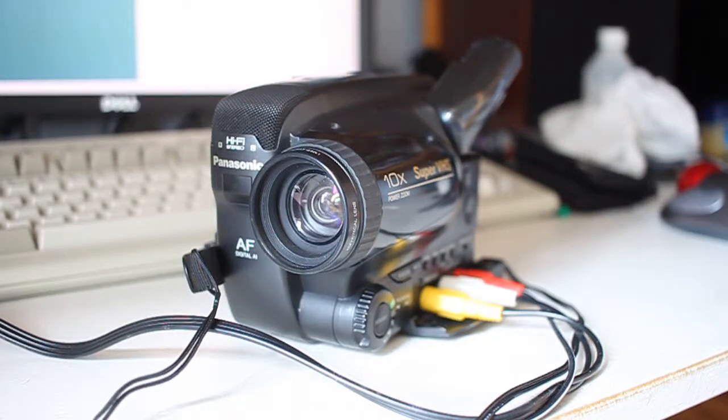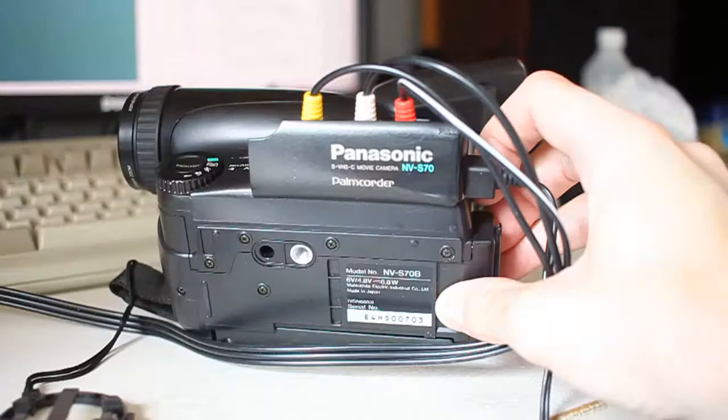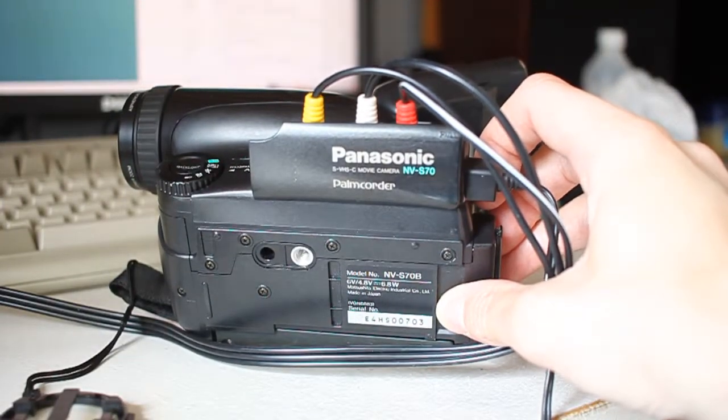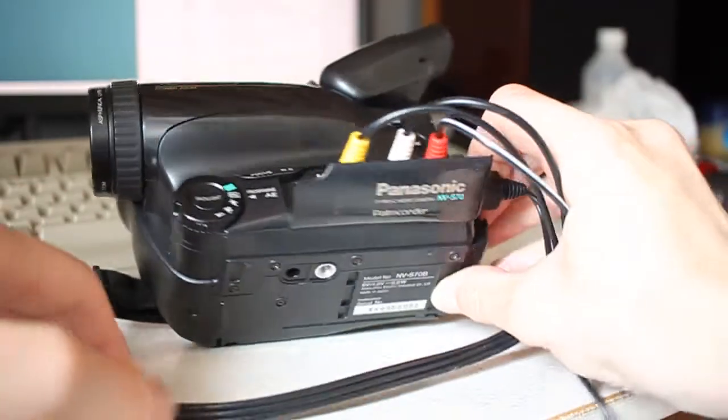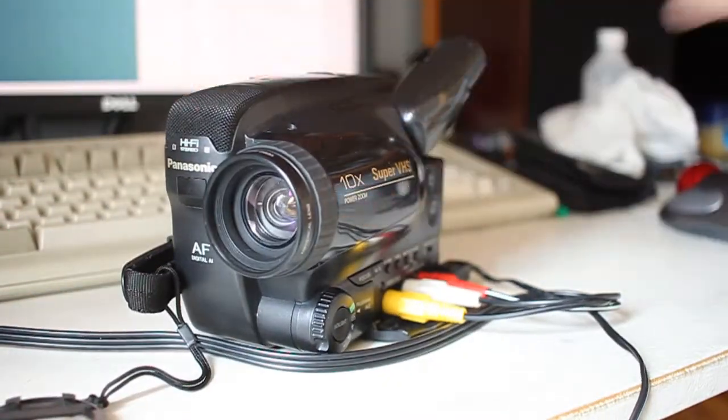We're going to talk about video cameras and in particular the rotating video heads that they use. I recently obtained a couple of these Panasonic Super VHS camcorders. This one that you can see on the screen now is a Panasonic NV-S70. I've also got an NV-S85B which is currently in a somewhat disassembled state.